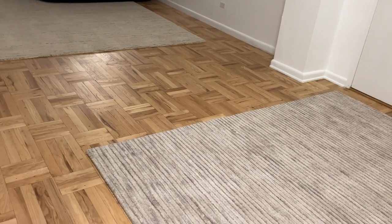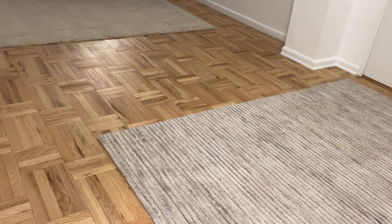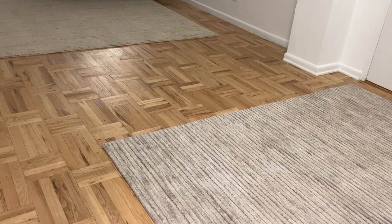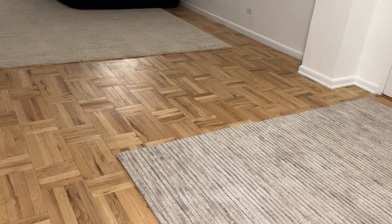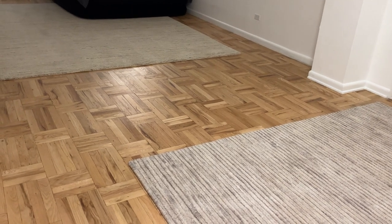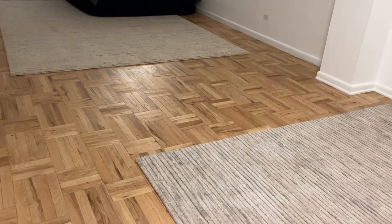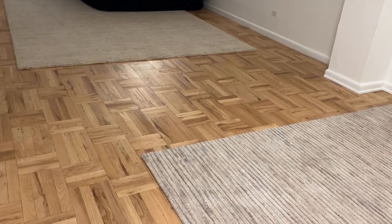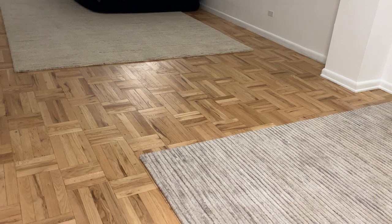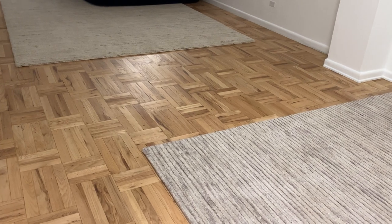Hi everyone, welcome back to my channel. In today's video I'm going to be reviewing two different types of West Elm rugs. When I was shopping for rugs online it was really hard to get a sense of what these rugs would look like in real life based off the pictures on the West Elm website — you don't know with your lighting, the way your place is structured. I couldn't find any videos on YouTube of people showing the rugs, so I want to put something out there in case someone is considering buying any of these rugs from West Elm, for you to see what they actually look like in someone's home.